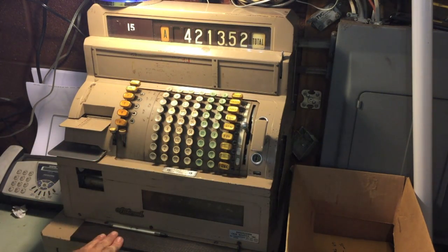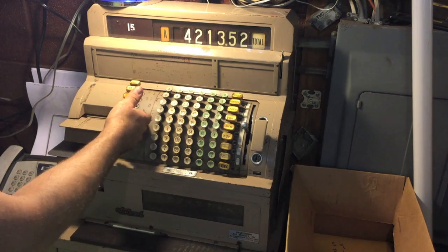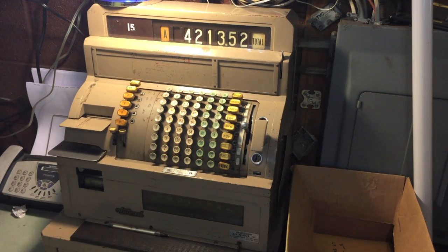Now another clerk could come over. If you have multiple people around the same register, you could have six different people using this particular cash register — a logistical nightmare in terms of paperwork, but it's a doable thing.